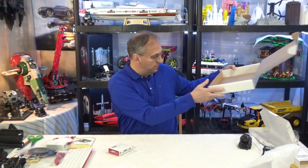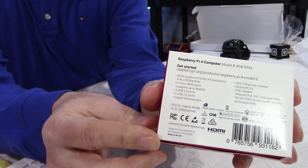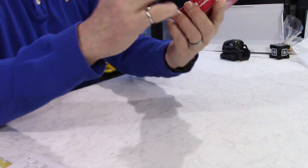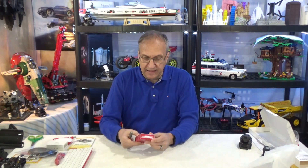It says made in the UK, not made in China. Made in the UK — look at that at the bottom. This is the Model B, the 4 gigabyte of RAM. You can buy 2, 4, or 8 — I thought 4 would be plenty. And they give the specs here at the bottom.